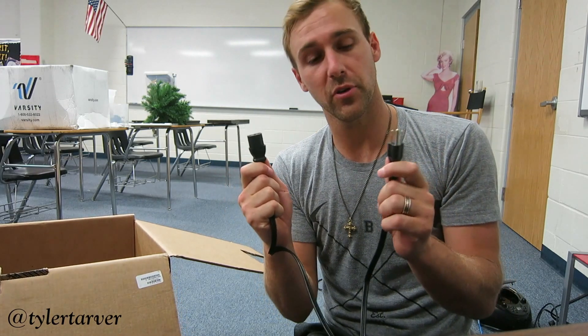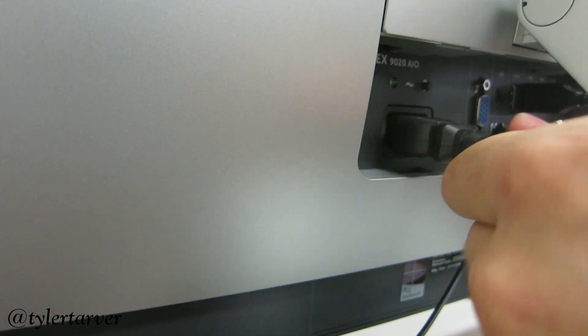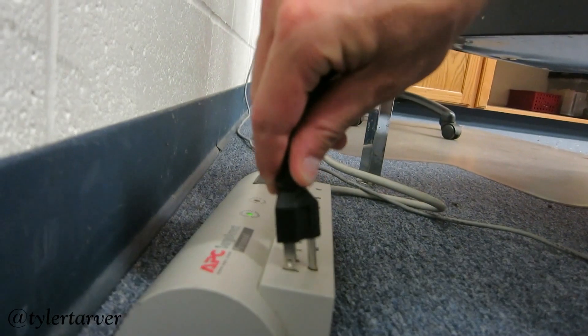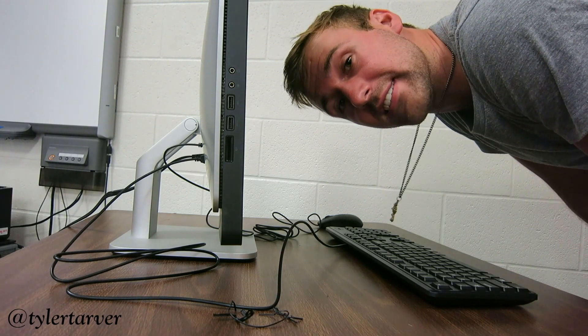Then grab your power cord — this is what gives you power to turn on your computer. You'll plug this part into the wall and this part into the computer. Now you're done plugging in your computer.